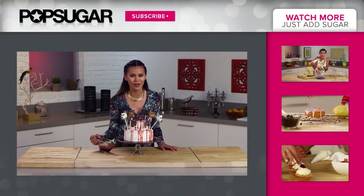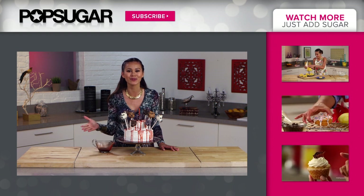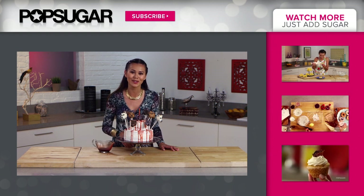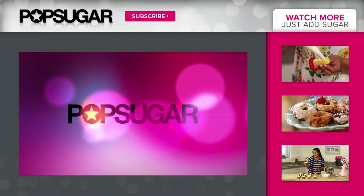Thanks so much for watching Just Add Sugar. If you enjoyed this video, be sure to like it and subscribe to PopSugar Girls Guide. I'm Brandi, and I'll see you next time.